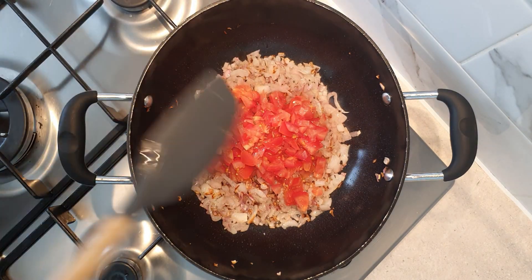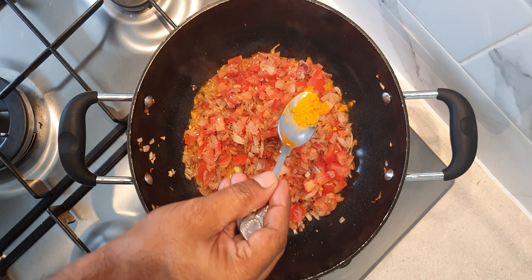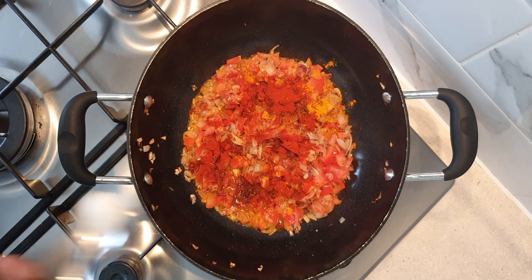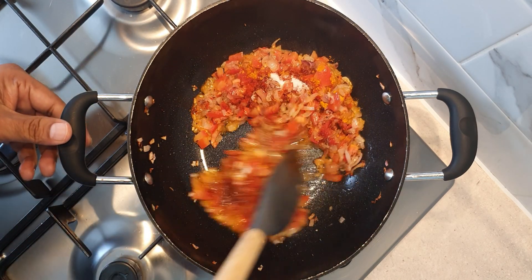Once the onions have turned a light brown color, add two medium sized finely chopped tomatoes. Give the tomatoes a quick stir and add in a quarter teaspoon of turmeric powder, one teaspoon of red chili powder, and salt to taste. You can adjust the chili powder as per your spice tolerance.